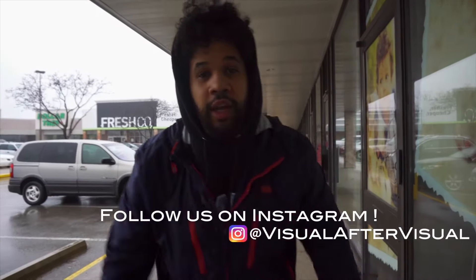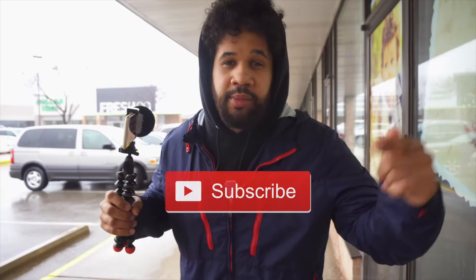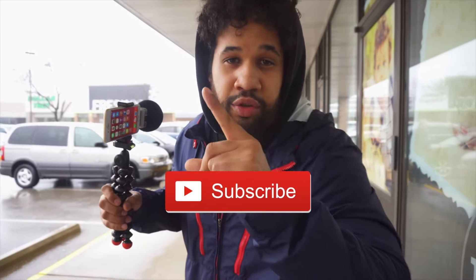What's up everybody, how are you doing YouTube? It's your boy Clay here with Visual After Visual. Today you're going to learn how to shoot video with iPhone. Hit the big red subscribe button so you don't miss out on any future tutorials. Let's get this video rolling.